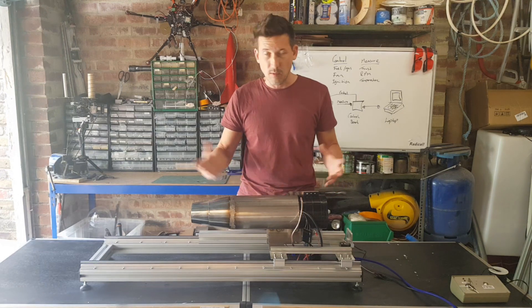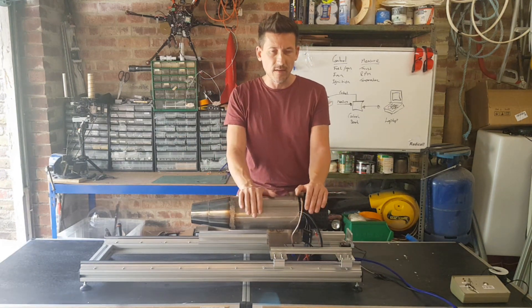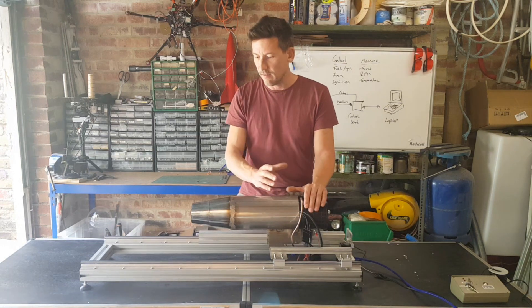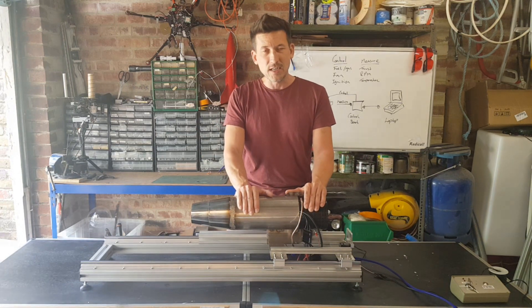Yeah, I'm really, really happy with how that's gone — it works, it seems to work. That's just idle. I can't wait to get that adapter when it arrives, get this fan running up to its maximum speed, and see what kind of thrust this thing produces. Thanks for watching guys, see you soon.